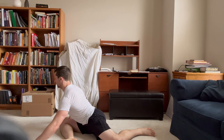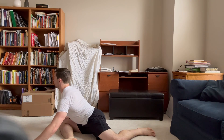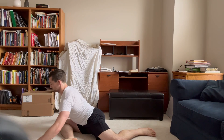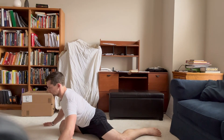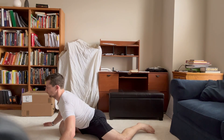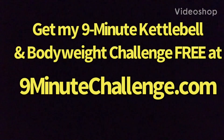Everything else stays the same, but the way that you're going to increase the stretch is by leaning forward a little bit more — but again, leaning forward from the glute and not by bending the low back. Make sure that your chest is over the knee; you want the middle of your chest to go over the knee. That is going to help make sure that you're getting the most out of the stretch.